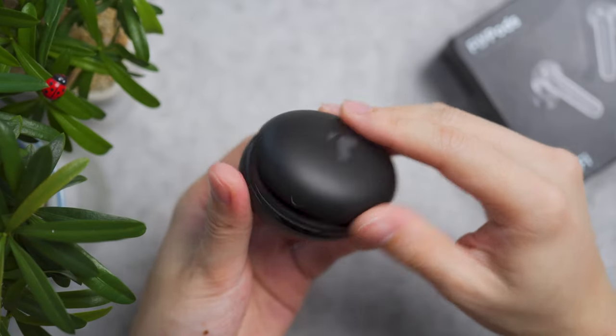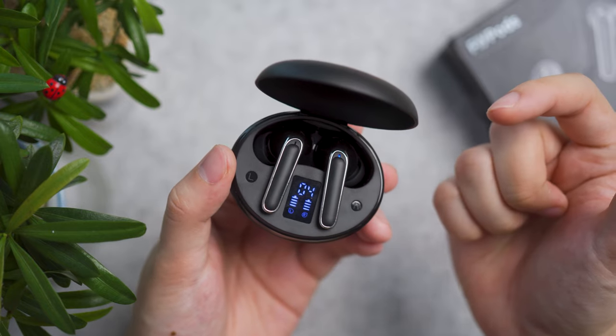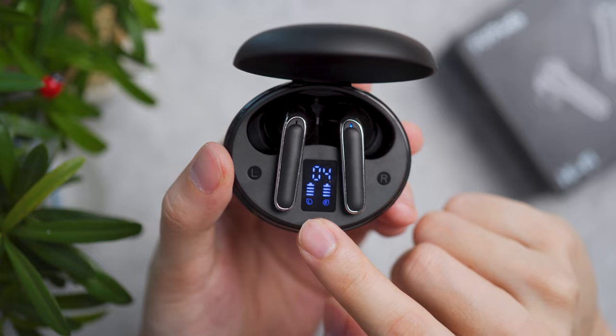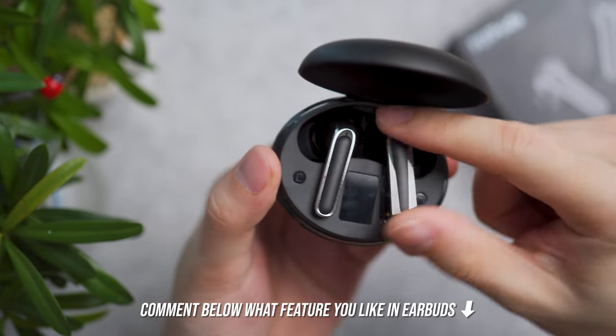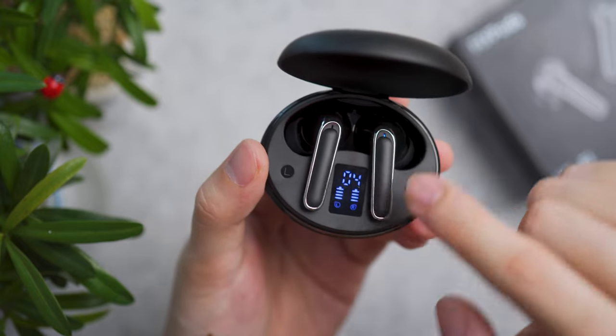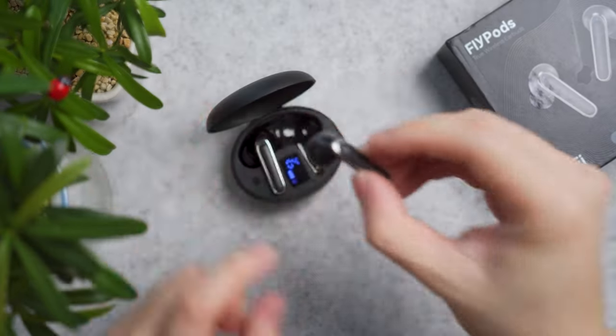Opening the case requires a two-hand operation, and there's plenty of finger space to remove the earbuds in and out of the case. You're greeted with an LCD screen showing how much juice is left in terms of number digits in the charging case, as well as bars indicating how much juice is left on each earbud.